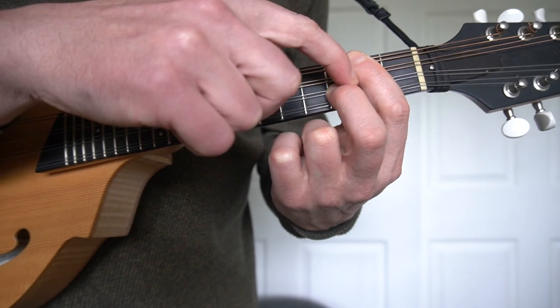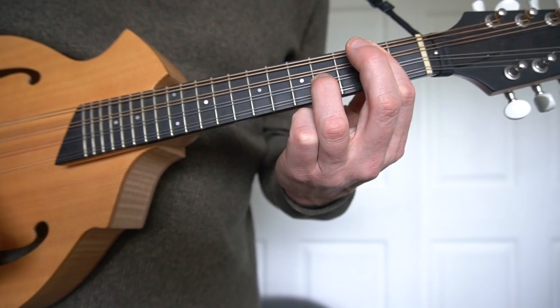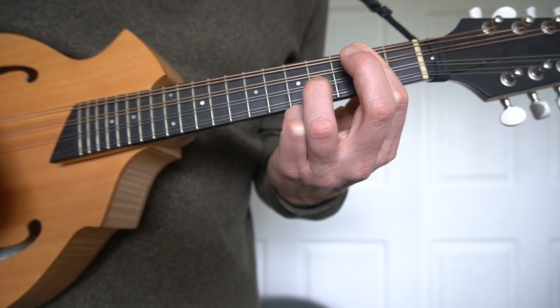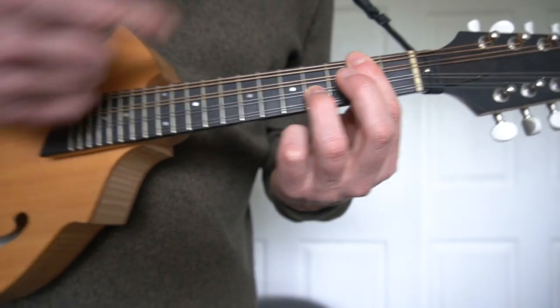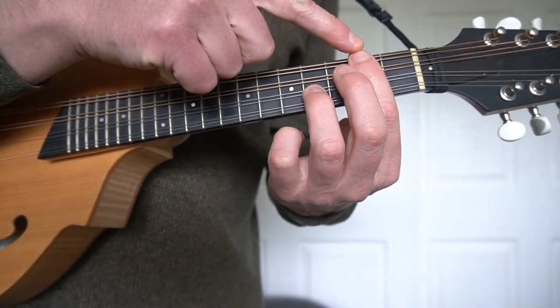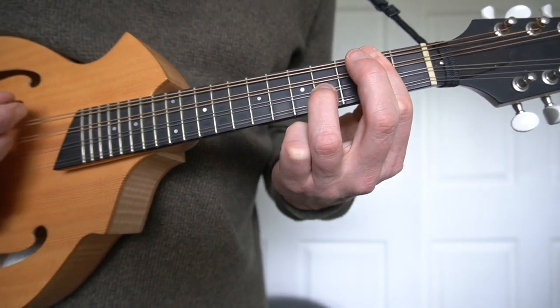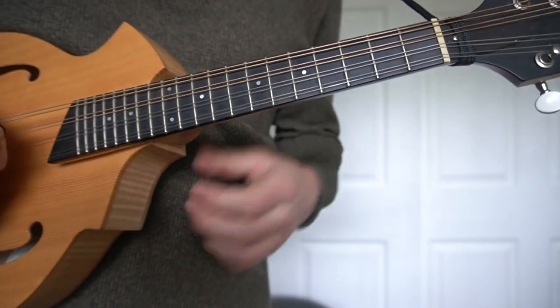If you take your third and move it up one half step, or play it with the third finger, you get your major chord — scale degrees one, five, major three. Moving it chromatically up the neck, your first finger will dictate what chord you're playing: A, B flat, B, C, and so on.